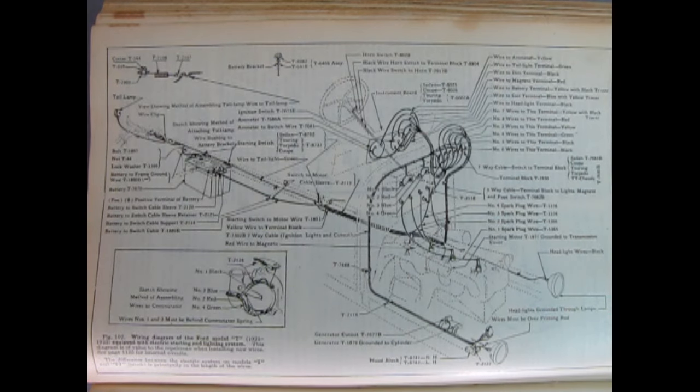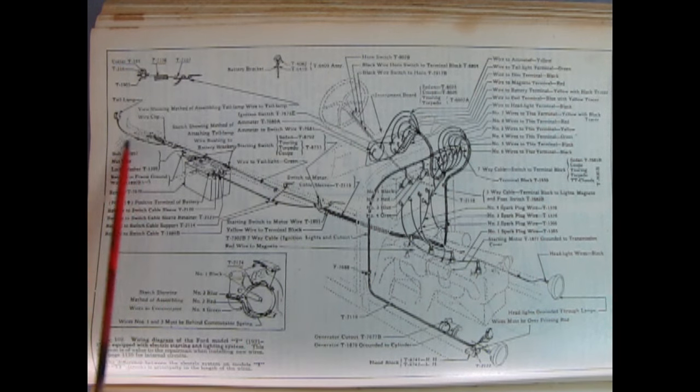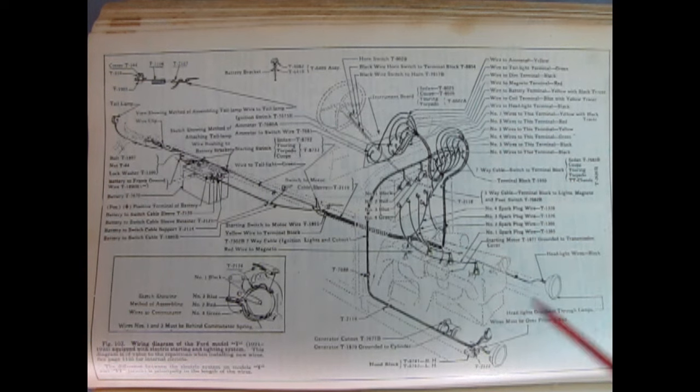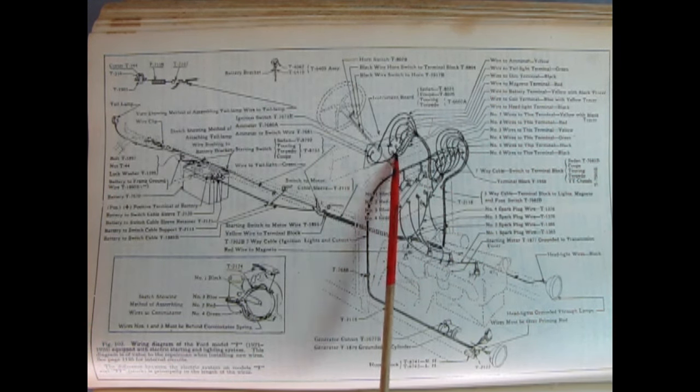Here's an exploded wiring diagram for a Model T with a battery. It shows a tail lamp coming off the back — you could also do the tail lamp with the magneto without the battery. Here you can see the difference in the headlights: the wires come out one to each side headlight instead of going across and being grounded in series — I believe this is parallel. We also have extra things like ammeters and voltmeters for the battery, which you would not find in the magneto Model T.